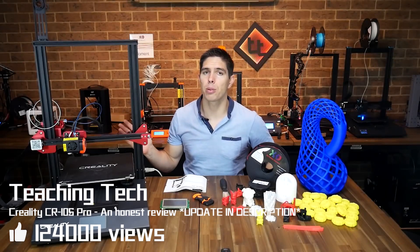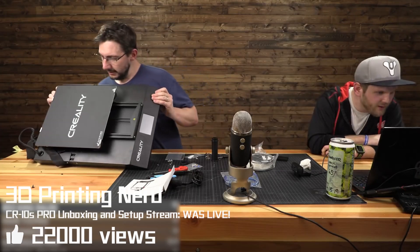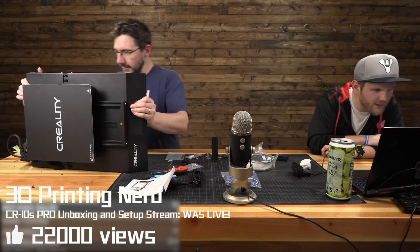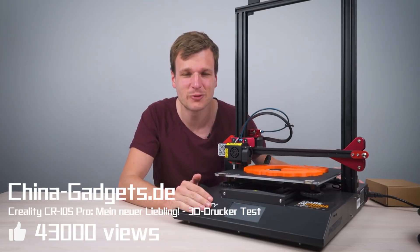This is the CR-10S Pro — the CR-10S Pro that I have right here. Creality CR-10S Pro.